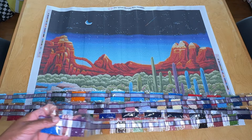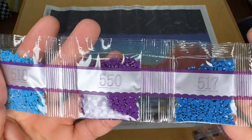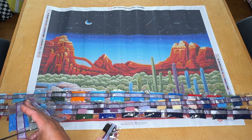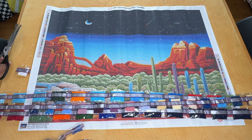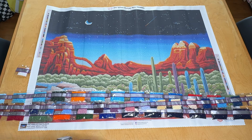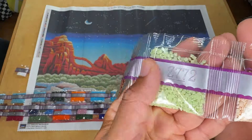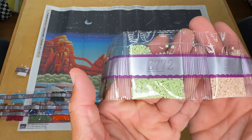Let's take a look at these colors. We've got 825, 327, 518, 550, 517, 141, our first AB which is a white AB. Then 3854, 300, Z772 which is a super pale green — almost like a celery color. And that's a fairy dust drill.